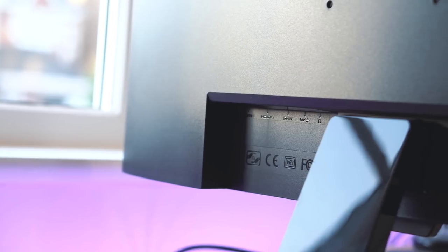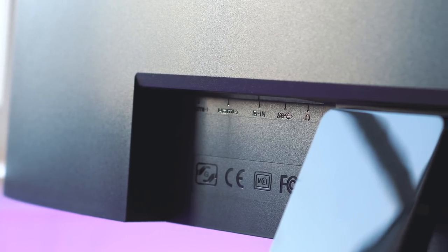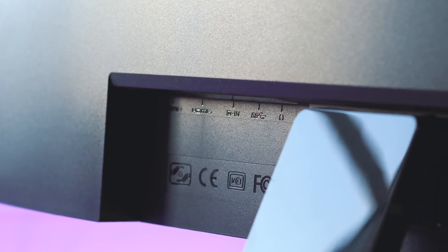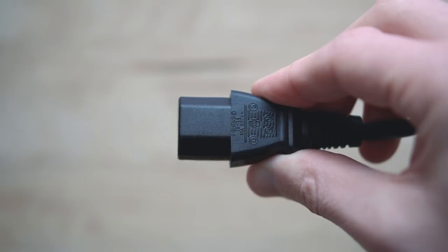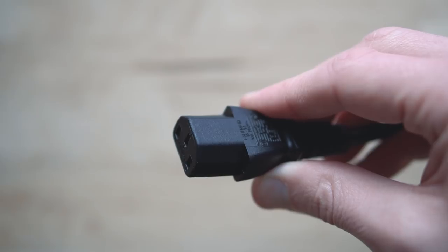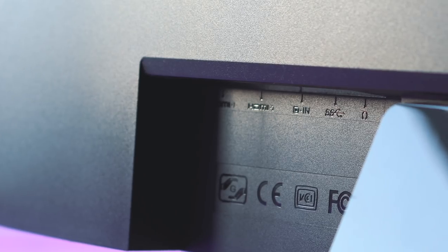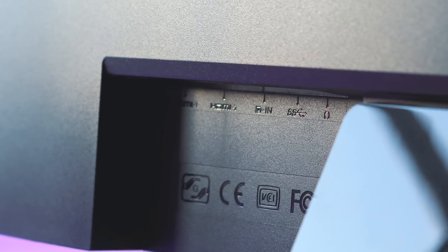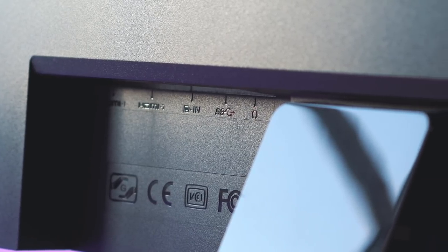In terms of IO, BenQ has you covered pretty well. Two HDMI 2 ports, one USB-C and a DisplayPort 1.4 should be more than enough to keep you connected. Not to mention it's also powered by a standard kettle lead, which means there's no transformer box to go along with it — I really like that, it's a nice way of reducing clutter under the desk. It is worth noting that the USB-C input doesn't deliver power though, which is a bit of a shame if you're using a new MacBook to run the screen off.